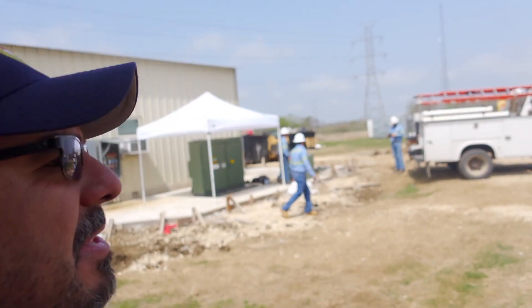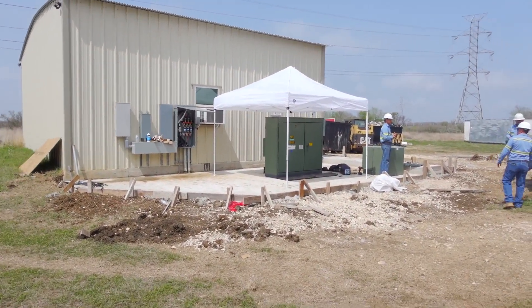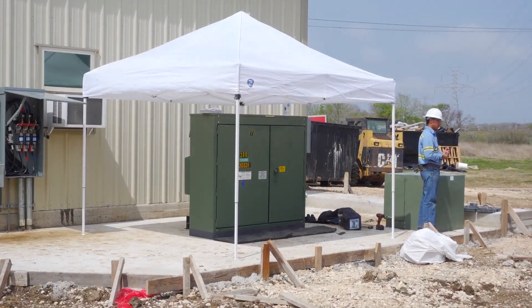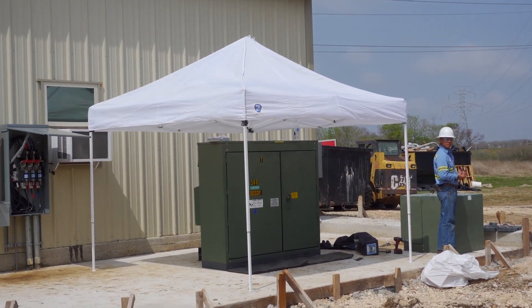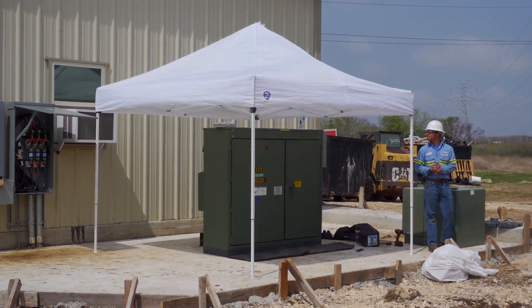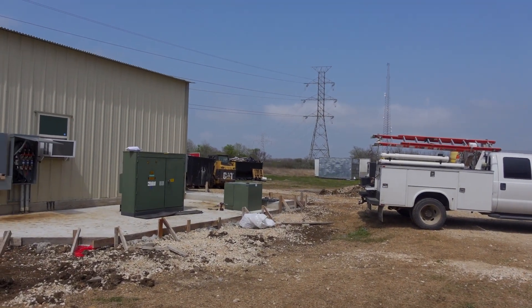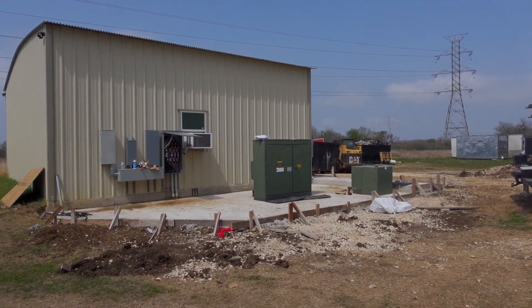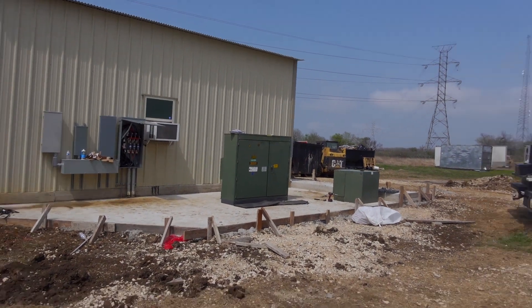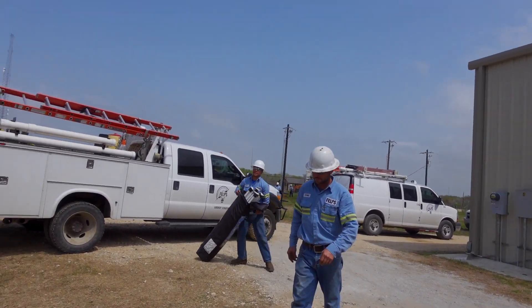They're about to power up the three-phase. We can't stand near the transformer because there's always a possibility it could blow up, so we need to get away from it. All right — here we go. It's on now.